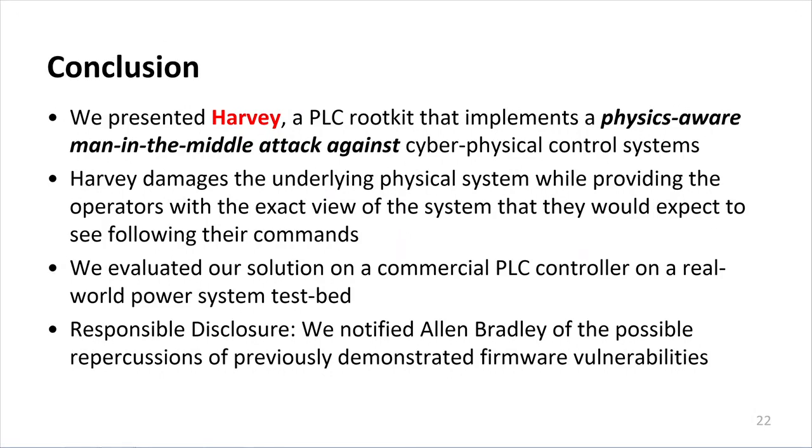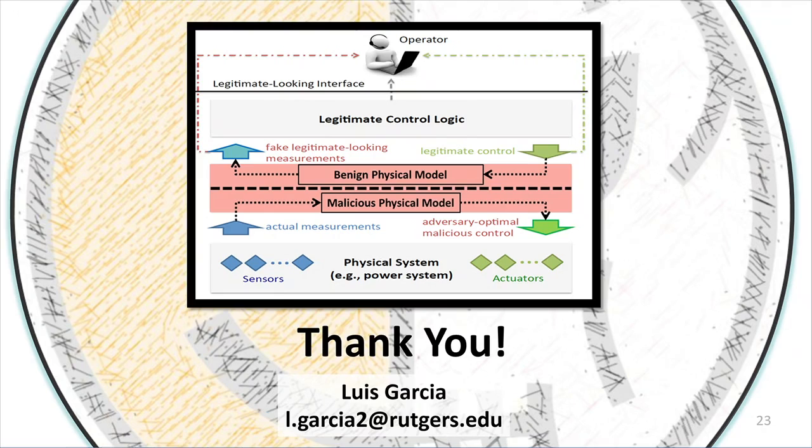In conclusion, we presented HARVEY, a physics-aware man-in-the-middle attack against industrial control systems. Harvey damages the underlying physical system while providing operators with an exact view of what they expect to see. We evaluated our solution on an Allen-Bradley PLC and also performed responsible disclosure. I'd be glad to take any questions.